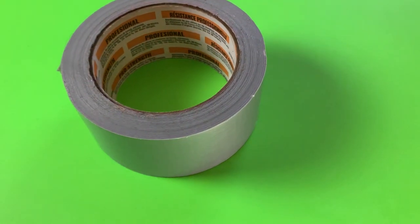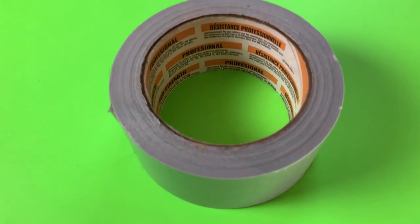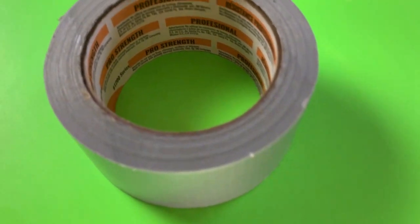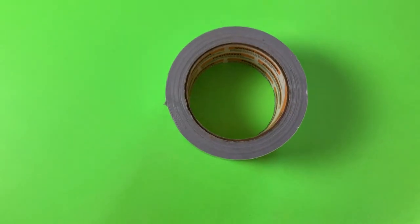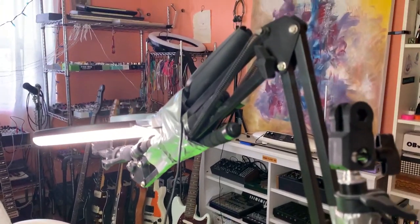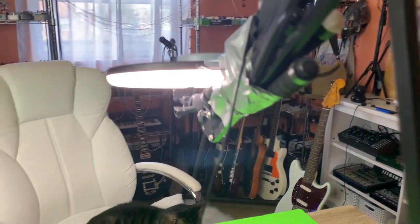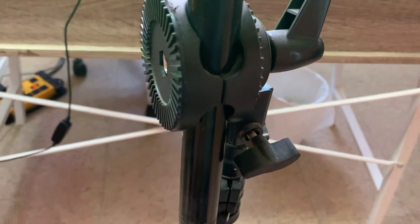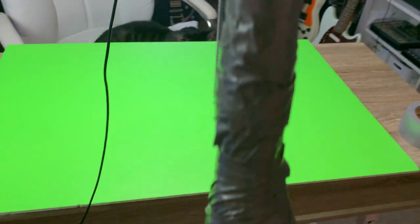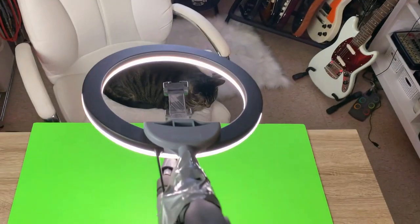Duct tape is the most important thing for a budget studio. I use duct tape for a lot of things — to hold up my mics, my lights, my string lights — it is perfect for fixing anything. Now you can see the light duct taped onto the stand. There's a lot of duct tape but I'm okay with that. The green screen is on the table, the stand is weighed down — that old chain works very, very well.